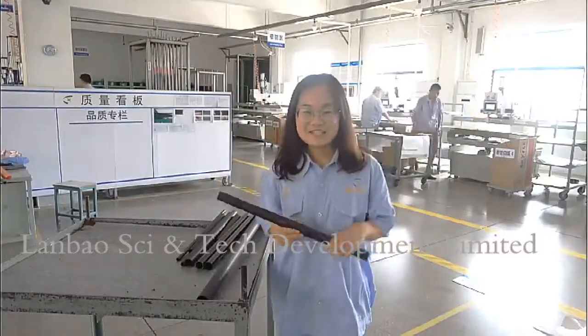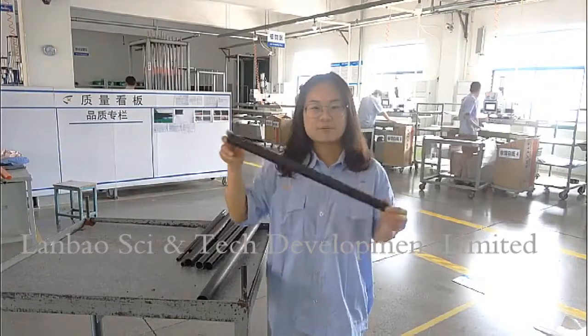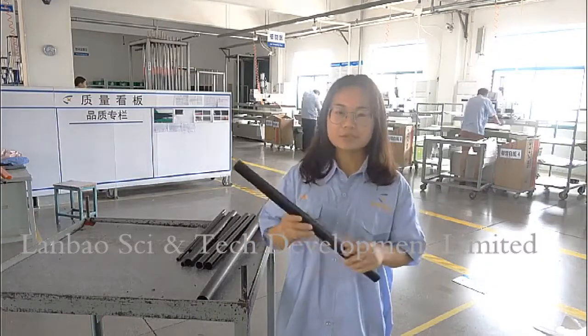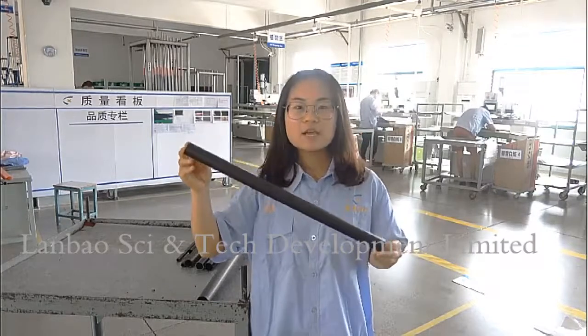Hello everyone, this is Chelsea. We are very happy to show our products, Kyber Fiber Tube. The main color of Kyber Fiber Tube is black, but we also do many many different colors for your reference.